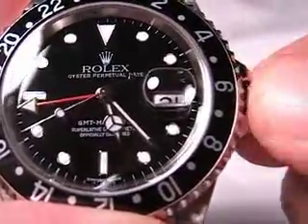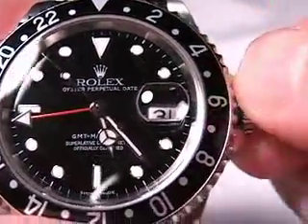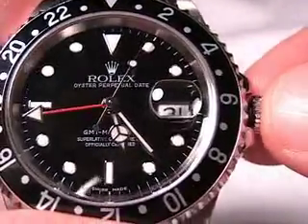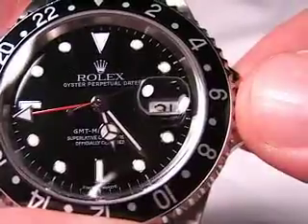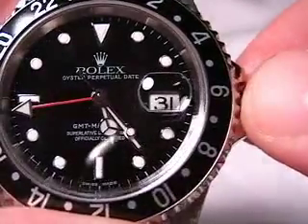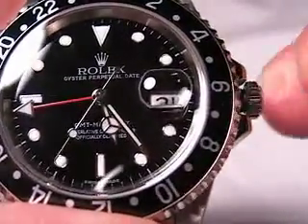I'm going to unscrew the crown and it's going to pop out to the first position. In the first position, the watch is in manual wind mode, which means you can wind the watch manually. It's an automatic watch, so it typically winds itself, but you can also wind it manually. To fully wind the watch, you do about 25 to 30 turns clockwise. The watch is already wound so I won't do it now, but it's very nice to manually wind it when you first pick it up. It has about a 35 to 40 hour power reserve, so it'll always stay running as long as you're wearing it and providing it with a little bit of motion.